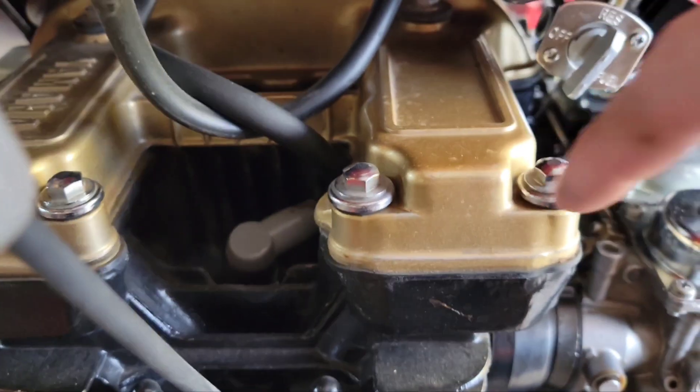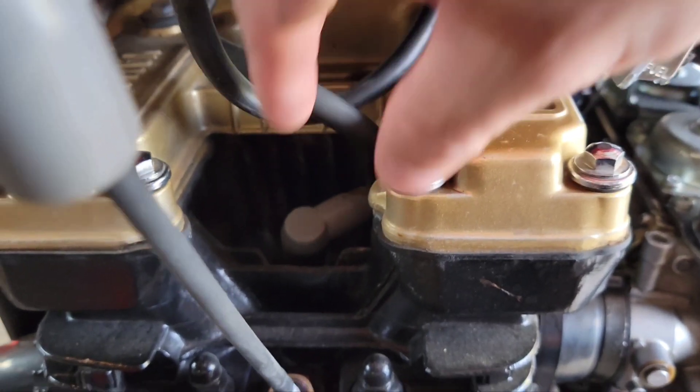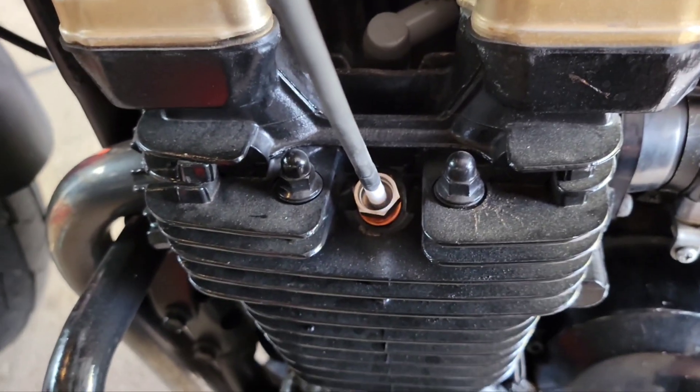I'm going to take the tank off and do the rest — it's kind of hot and hard to stick my hands in there. This is number two and you can see it's nice and blue.